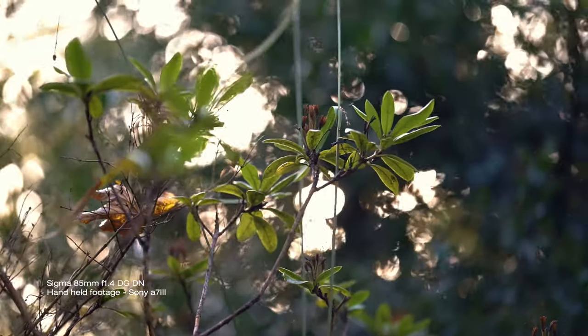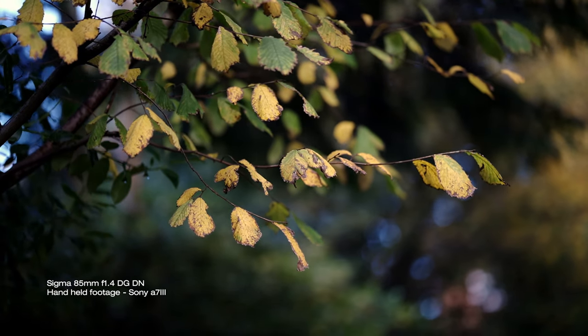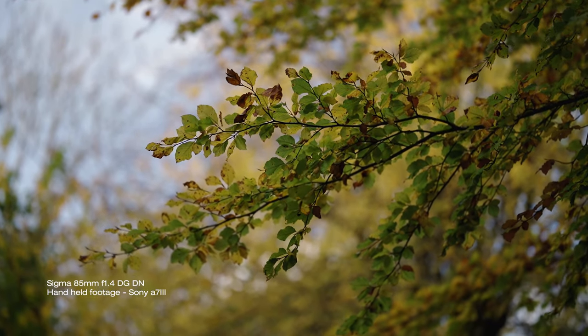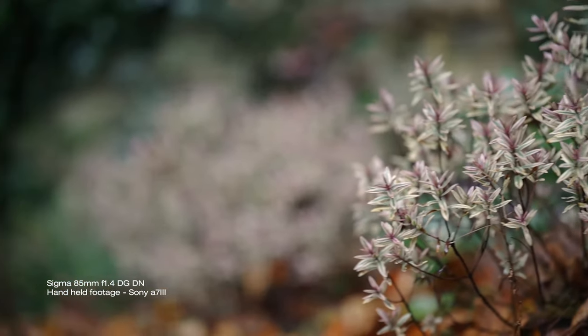This lens has got no built-in stabilisation, so you will have to rely on the camera's built-in IBIS. I don't think it's a deal breaker by any means. At this focal length you are going to get some handheld shake whether you have built-in stabilisation or not — probably more noticeable when filming — but I had no issues with it on the A7 III. No more handshake than expected at this focal length.